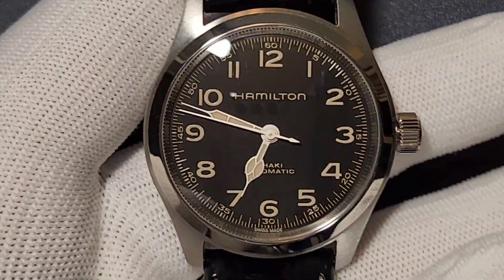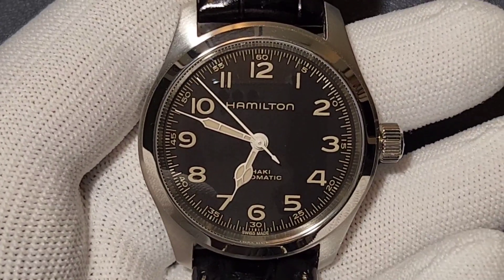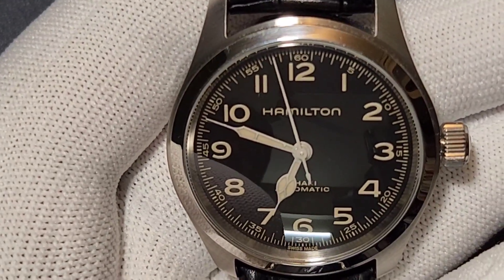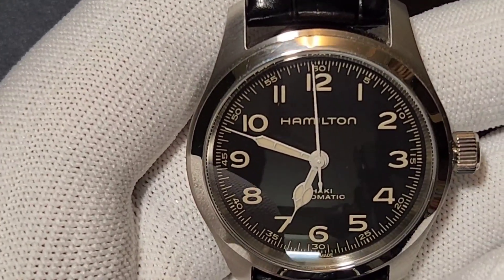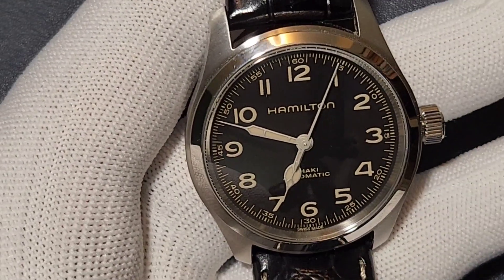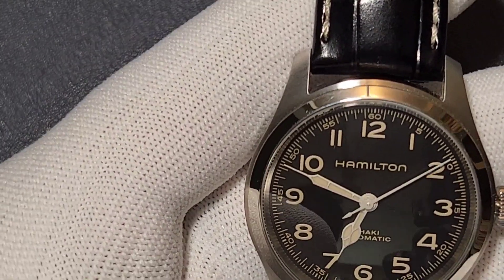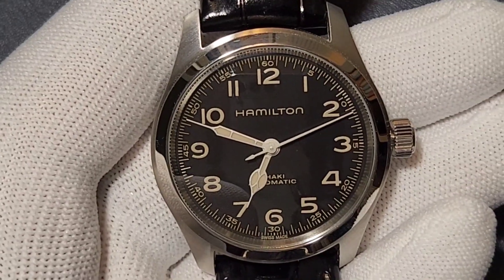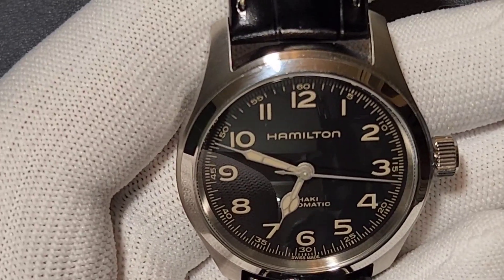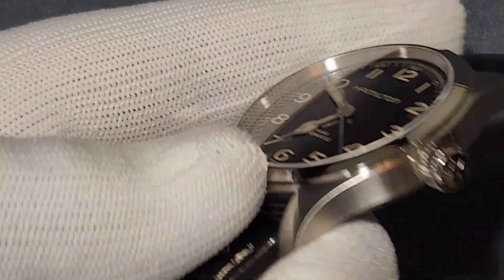It's a field-come-pilot watch — more of a field watch given its very simple design. The 80-hour power reserve is possibly achieved by getting rid of complications — it does not have a day or date window, which saves a lot of power on that front.